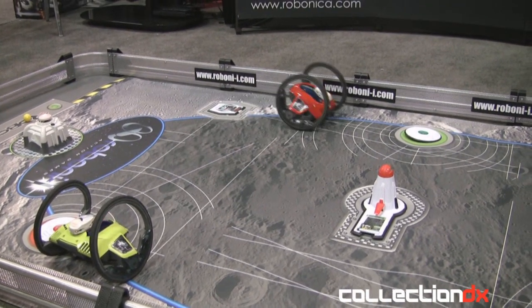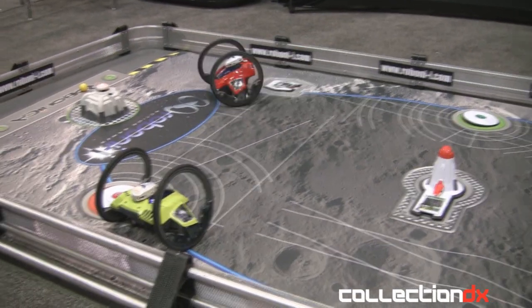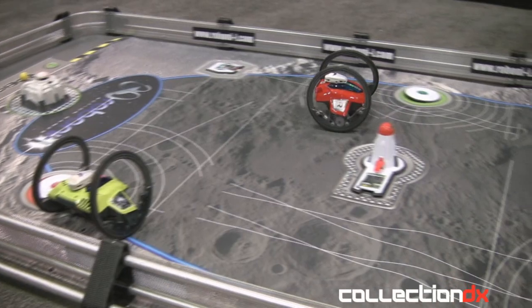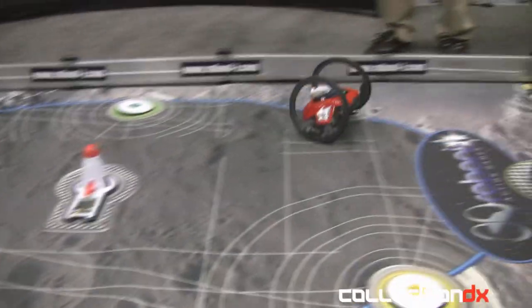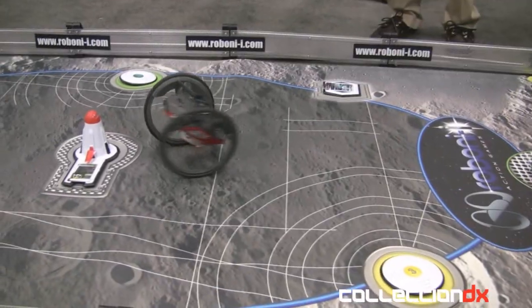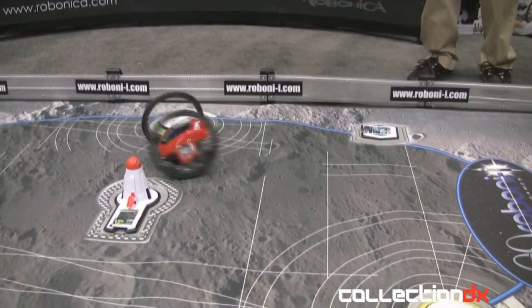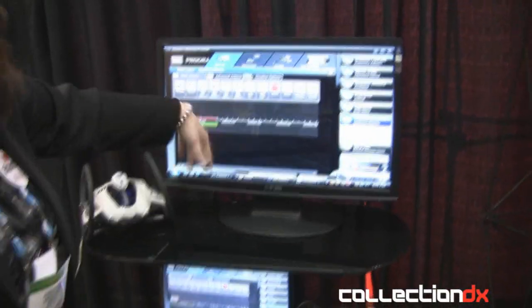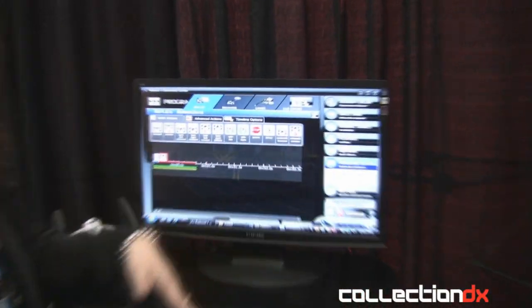So what's the age range? You have programming in this. The age on the box is eight and a half, and the programming is really easy but it's a great starting point.